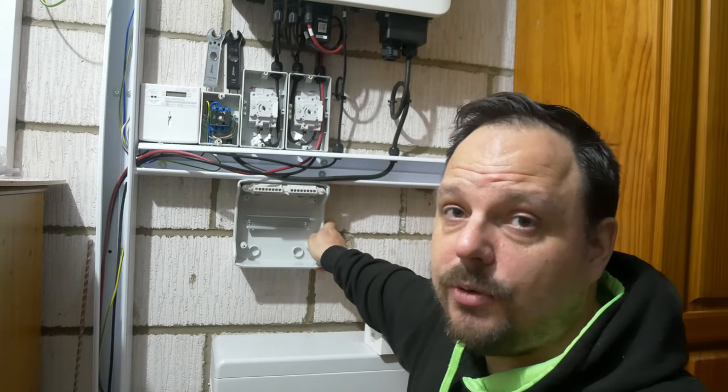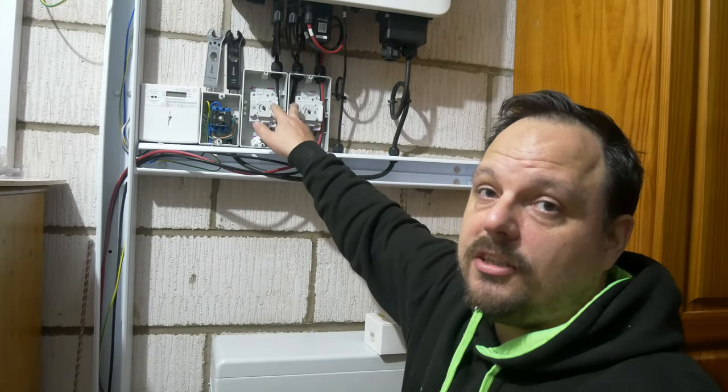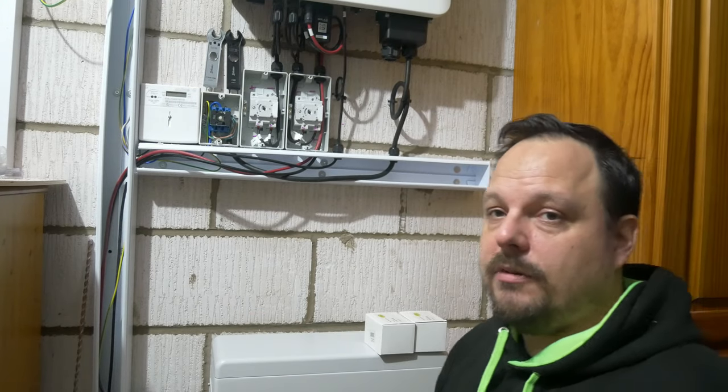This is an old-style insulated consumer unit — that was a neutral bar and earth bar main switch that I've taken out, but we do have six spare ways. The idea is that's going to mount under the trunking, we're going to have the two SPDs inside it. I need to adjust the wiring because at the moment the inverter wiring loops into the output of the DC isolators, but we need to connect the SPDs in parallel. I'll leave it on a little recording time-lapse so you can see how I do it.